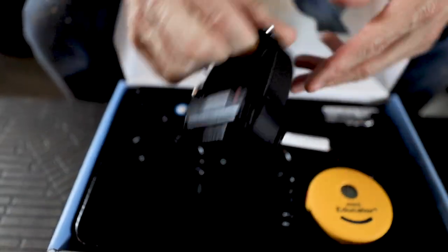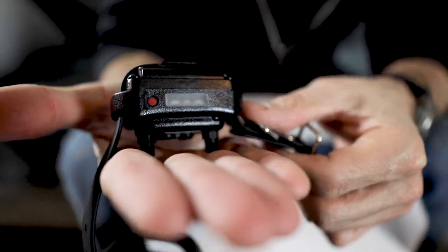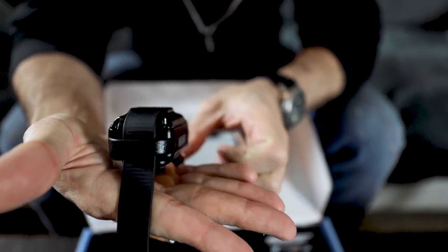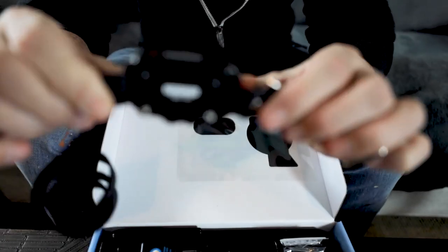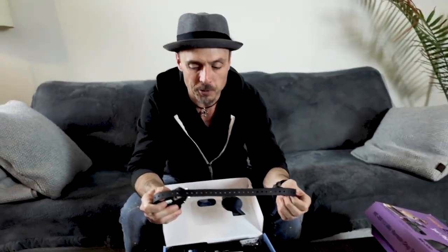Let me pull out the actual receiver so you can see a little bit of the difference. You're not going to see a big difference, but it's slightly thicker, slightly more bulky than the Micro. Really curious to see what the Nano is going to look like. That's what the Mini looks like, and once again it comes with the adjustable rubber strap. Once you fit it to your dog, you can rock and roll and have it custom fit.